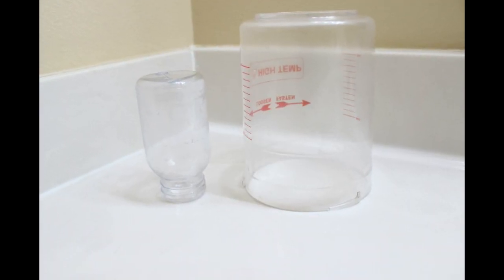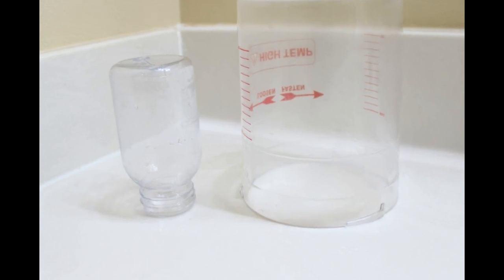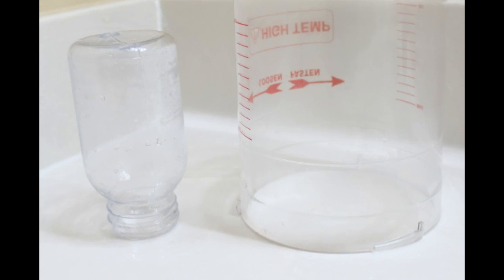Cleanup is pretty easy — just dump and rinse the large container with water, dump and clean the wastewater container with soap and warm water, and turn both upside down to dry.